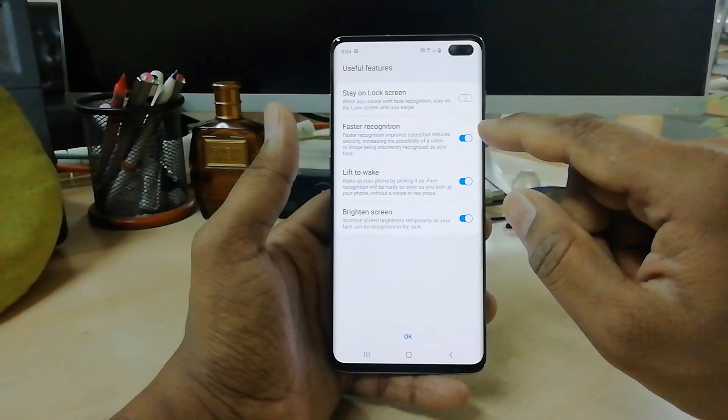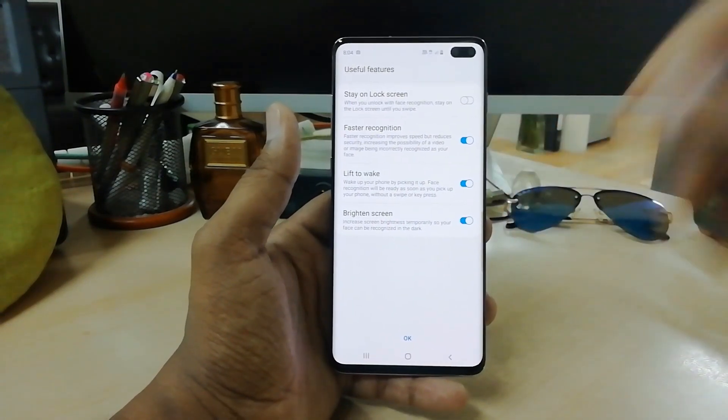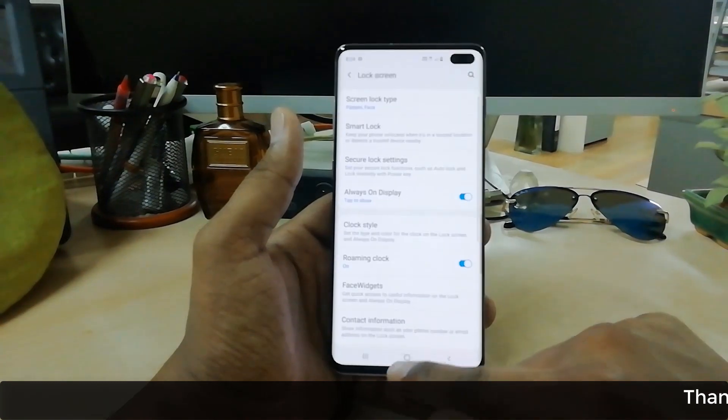Here is a screen where you can set additional options like faster recognition and lift-to-wake. These are optional settings — if you want you can enable them. Then simply click OK and click Done.